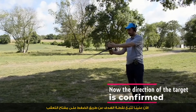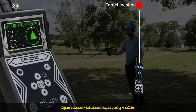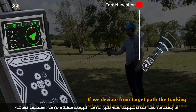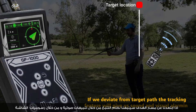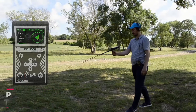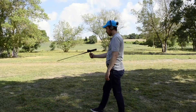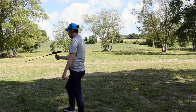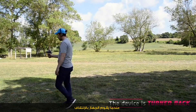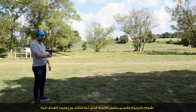Now we track the target point by pressing the tracking key and moving toward the target path located before. If we deviate from the target path, the tracking feature will give sound and visual alarms. We keep walking in this direction until the device turns back, then we go back and move in the same direction to locate the target.